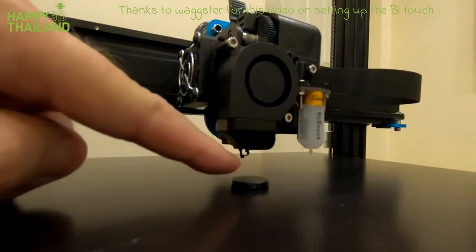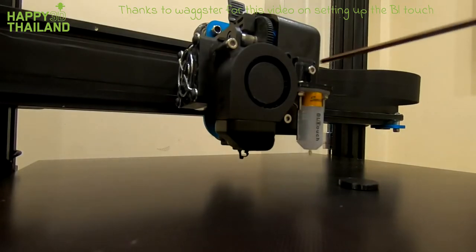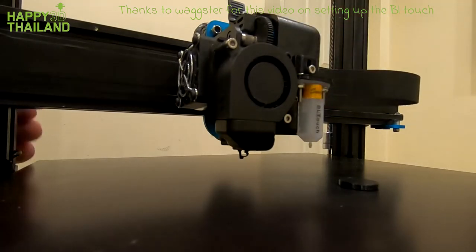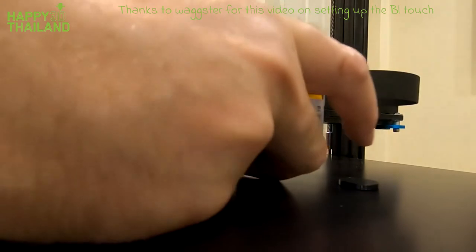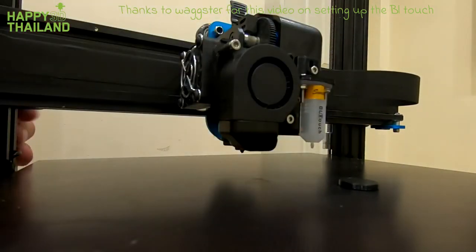With this little circle — actually, I'm getting ahead of myself here. Do your BL probe, move it all the way up to the top, and pick it up again. Then I'm going to wind the Z down. There's a bit of filament on there — pick that off. Make sure you've got a clean nozzle.